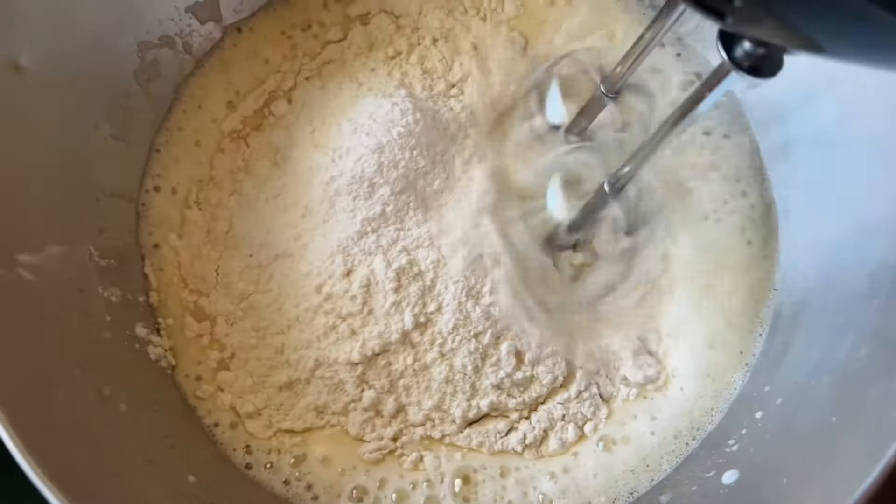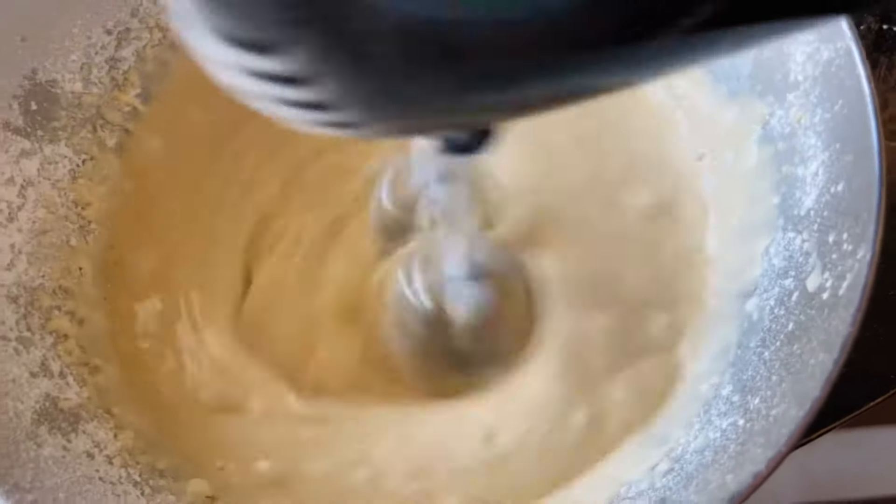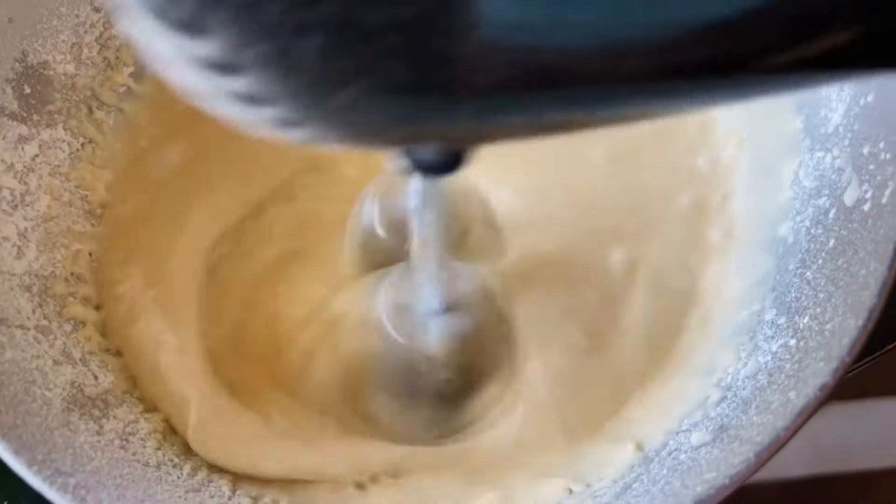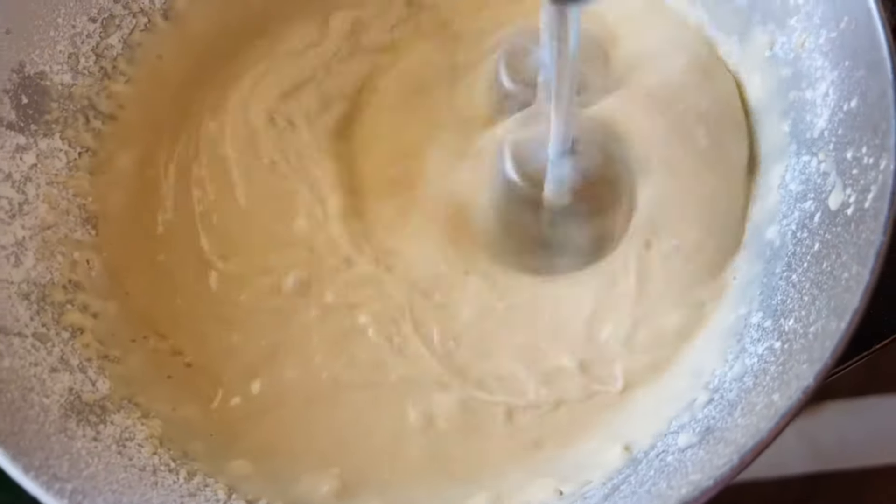Make sure you have all of your ingredients with no clumps, because it is so hard to get them out when you're using the squeeze bottle — the clumps go to the tip which makes it harder to dispense the batter.